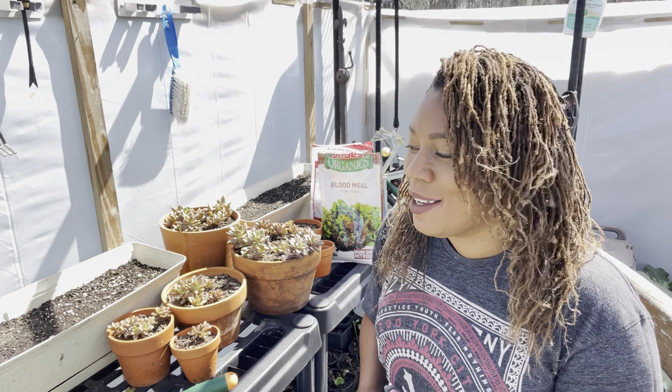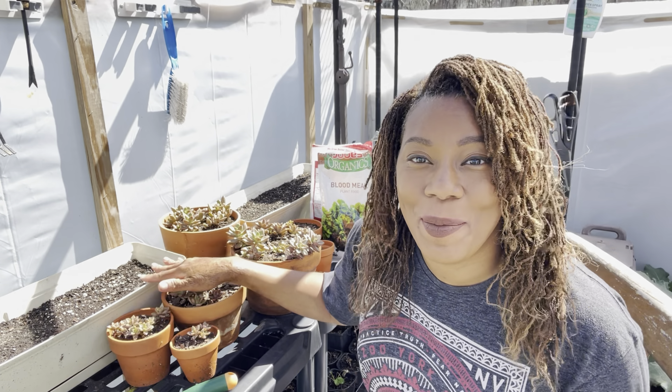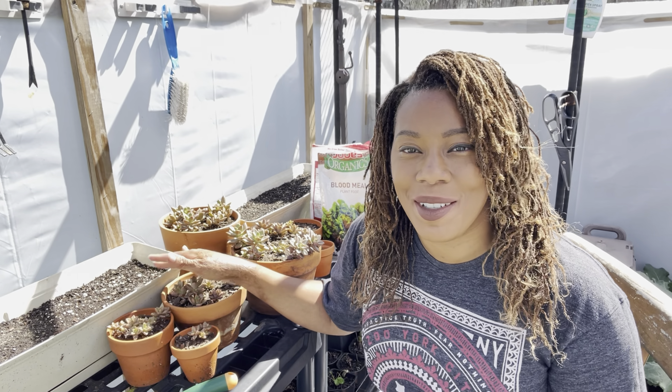Hello everyone, welcome to Beauty in the Garden. I'm Tee. So in today's video, we're planting up our spinach. Now I was going to go ahead and do it another day, but I'm going to do it today because I have so much more to plant.